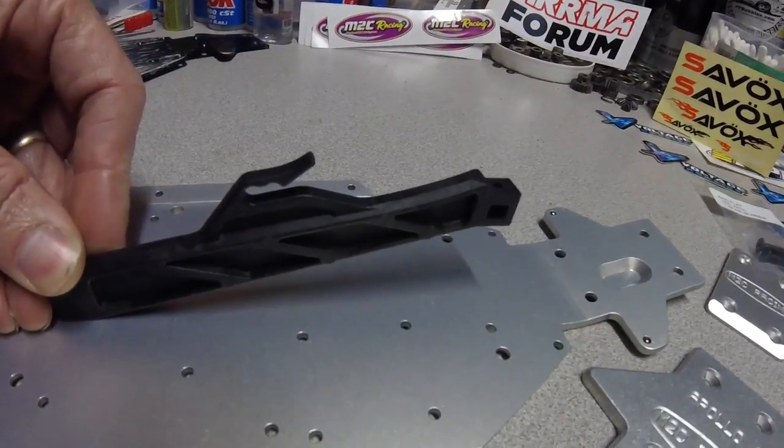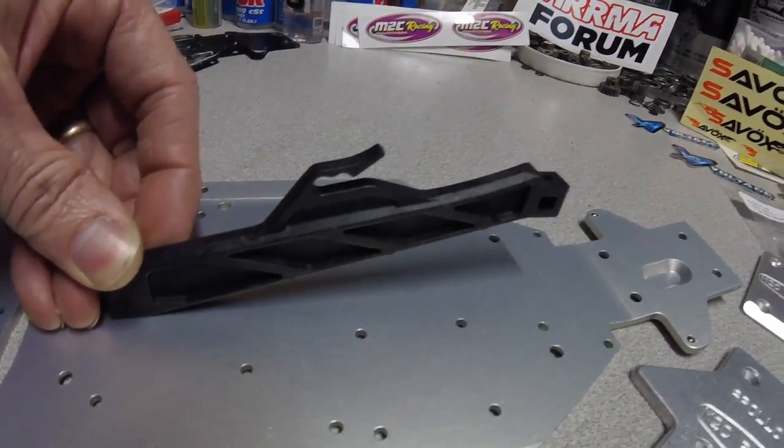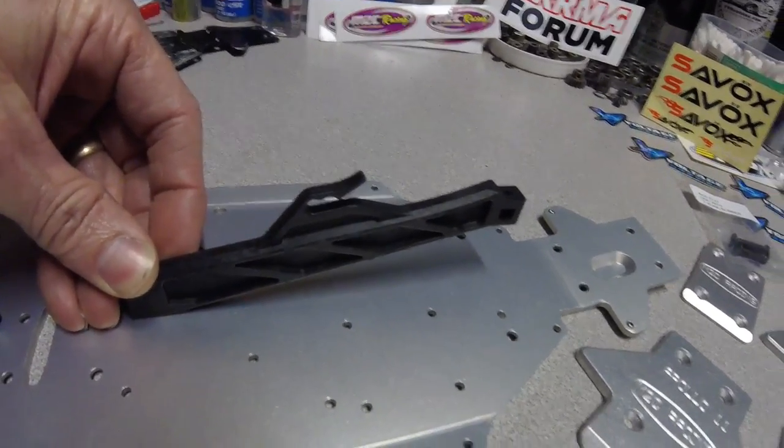Do not fully tighten your hardware until you've got your braces in place, then go ahead and cinch everything down.